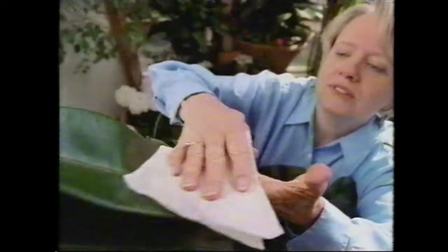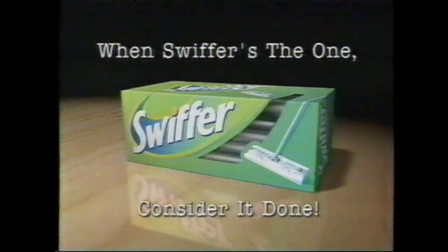Here comes Swiffer Sweeper. When Swiffer's the one, consider it done. Find it in the household cleaner's aisle.